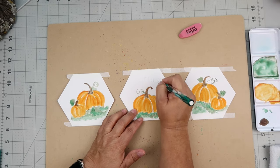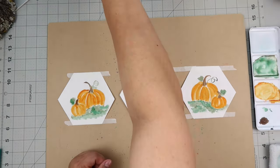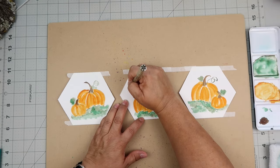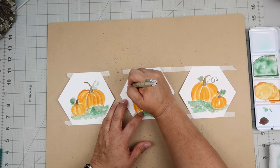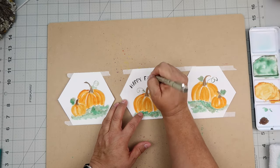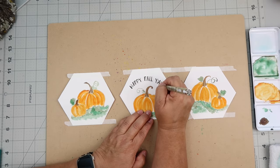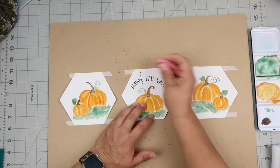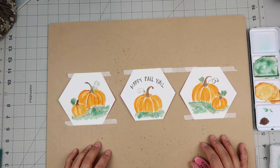I added little tendrils and some leaves to the top. Then I used a little saucer to trace on a half circle, trying to figure out what I'm going to write. I ended up penciling in the words 'happy fall' — actually 'happy fall y'all' — and then took my Micron pen and went over it. I'm not super happy with my lettering skills right now, I need to work on that and be a little more patient with myself, but overall it looks fine.